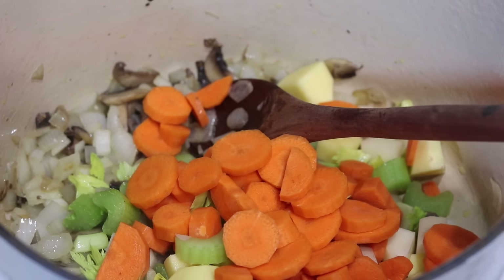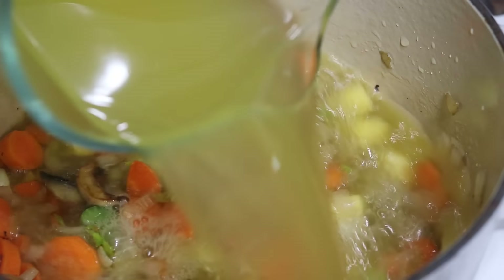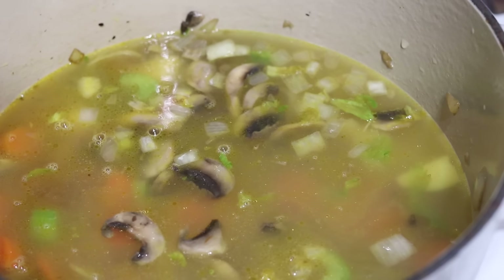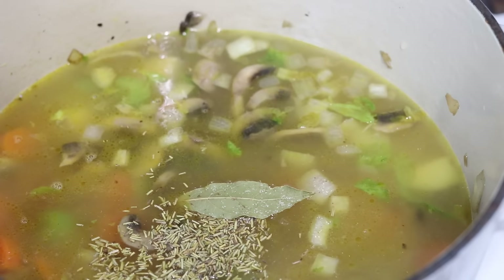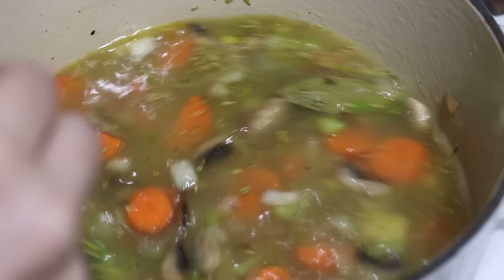Then we're going to add a half cup of celery, one and a half cups of carrots, and one cup of potatoes. Allow that to cook for another two to three minutes. Then we'll add in five cups of chicken broth, one cup of white wine — that is totally optional, so if you don't want to use wine you just omit it, you don't replace it — a teaspoon of dried thyme, one bay leaf, a teaspoon of salt, and a quarter teaspoon of black pepper. We're going to bring this up to a boil, cover it, and once it boils allow it to simmer for ten minutes.